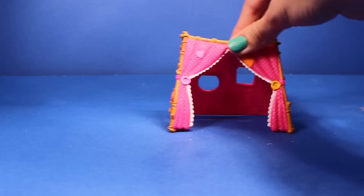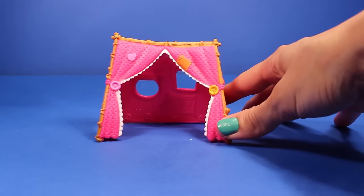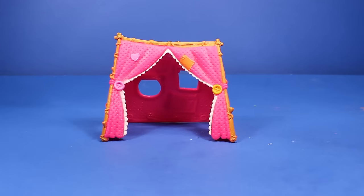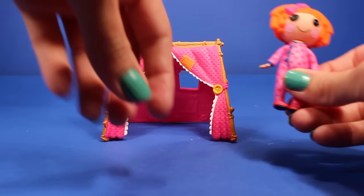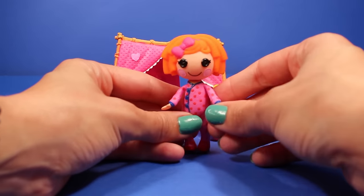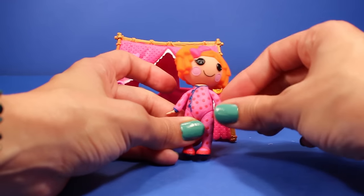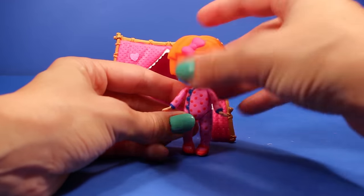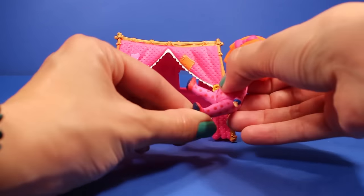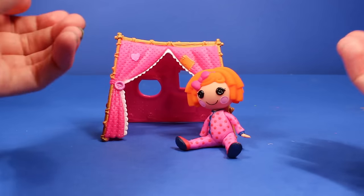So now that we got the pieces out, let's go ahead and set up Sunny's little camp. We'll put the little tent right over here. And here's Sunny again — I didn't show you this when I first took her out of the package, but her arms do move — not easily, but they do move a little bit. And her legs — this is so cute — you can put her in an adorable little sitting position, just like that.